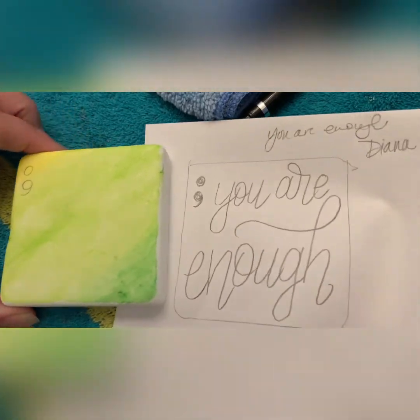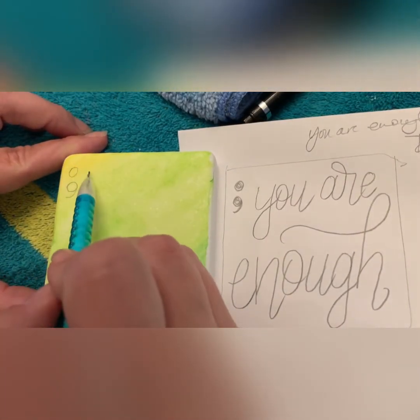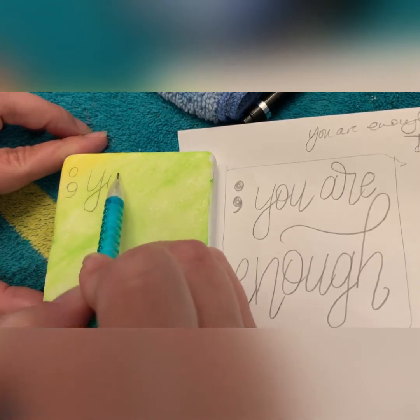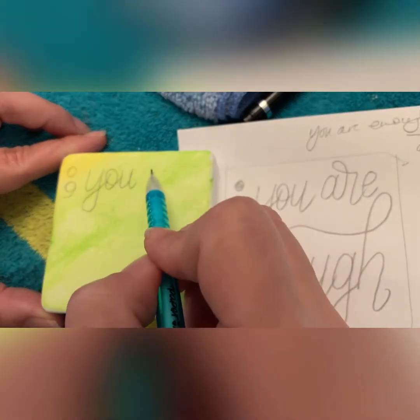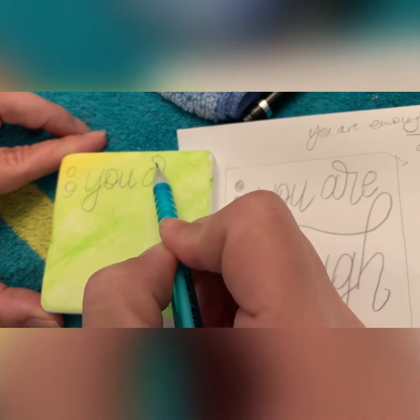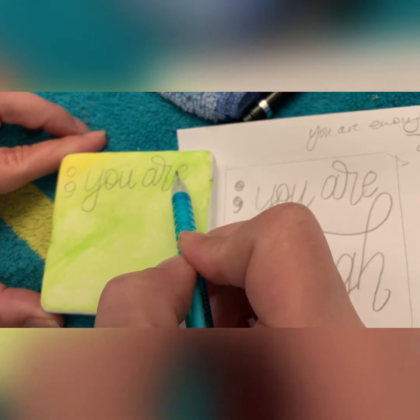So I just did a wash of Derwent Inktense pencils here on the background and then I'm going through with my pencil yet again. Of course, I've been doing this for a really long time so I'll just wing it with a pen, but I'm trying to teach you the best way to plan. This is how I started too — it takes a little bit more time but you end up with more accurate results.